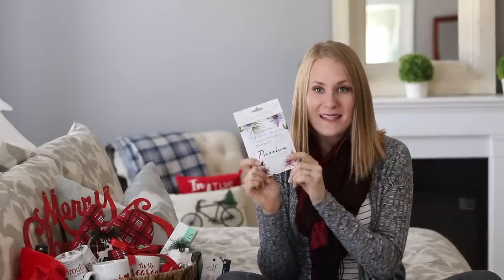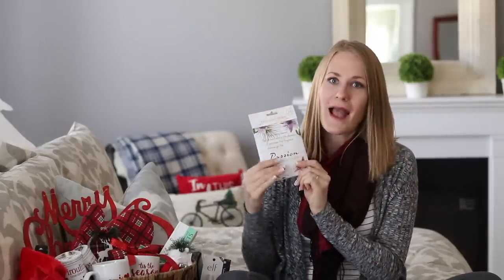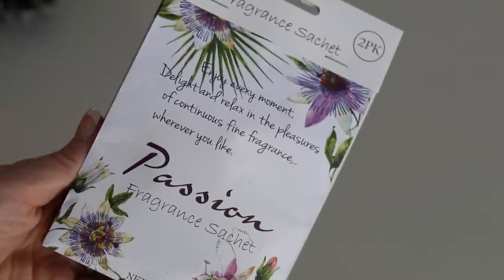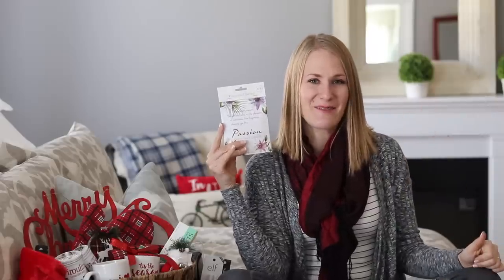These fragrance sachets are so awesome. I am obsessed with putting these around my house to make it smell really good, and I was super excited to see they had them at Dollar Tree. I hope you've been enjoying my Dollar Tree DIY Christmas series — please leave this video a thumbs up if you did. I'm just going to keep making them until I run out of ideas, so if there's anything you want to see, put it in the comments down below.